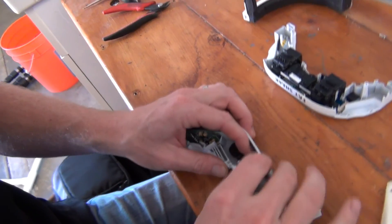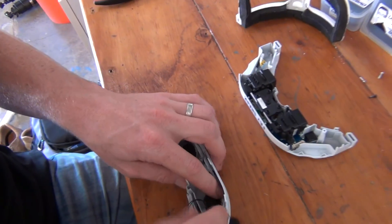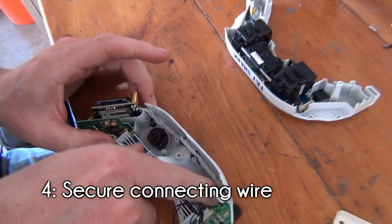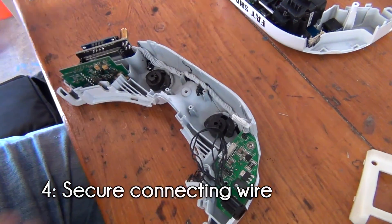Now that everything fits cleanly, it's time to secure everything up. Our first step is to secure the wire to the inside of the goggles. To do this, Nova used hot glue to hold the wire in place.